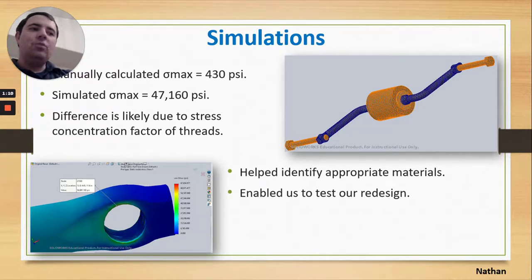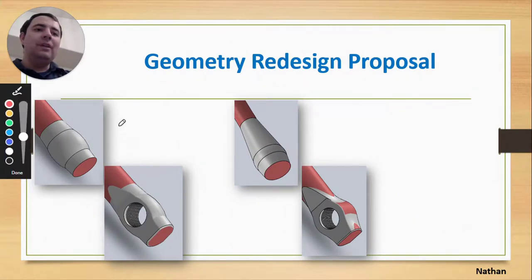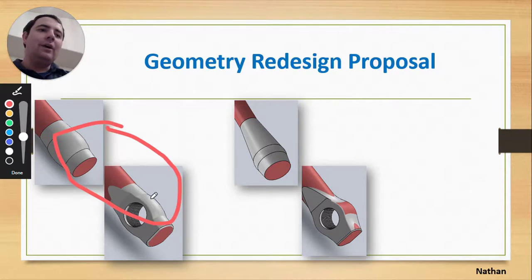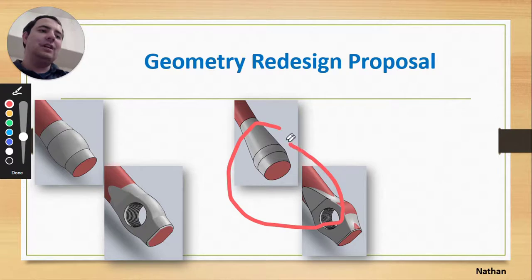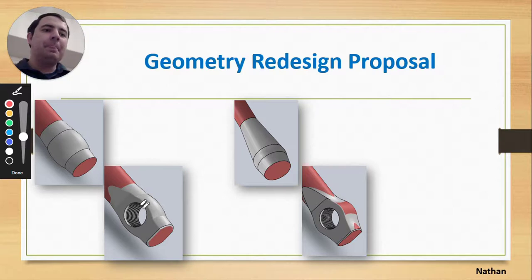With that information, we were able to identify appropriate materials. We think the material the crank is currently made of is probably the best one for the job, which led us to consider changing the geometry instead. The simulations also enabled us to test our new designs. Looking at the screen, the designs on the right-hand side are the original geometry, and the ones on the left are what we are proposing for the new geometry.